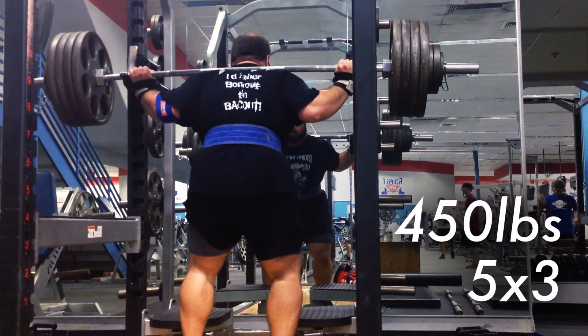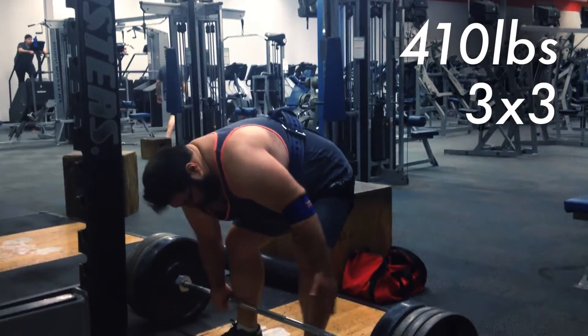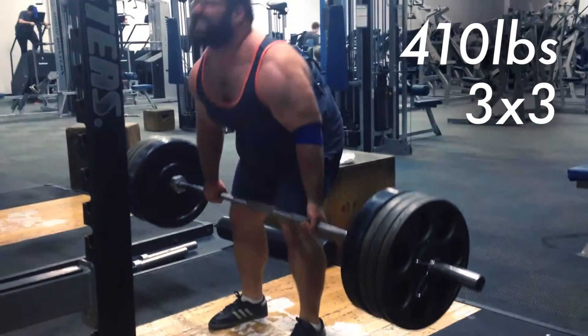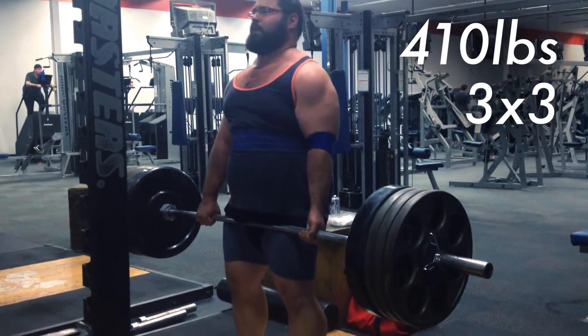Deadlift is a whole other story. I had 410 pounds for three sets of three. I grab the bar, get into position, and the bar — you can see — kind of gets away from me. As it's coming up, it gets away from me, and then I do a little bounce on my leg, kind of like a hitch.